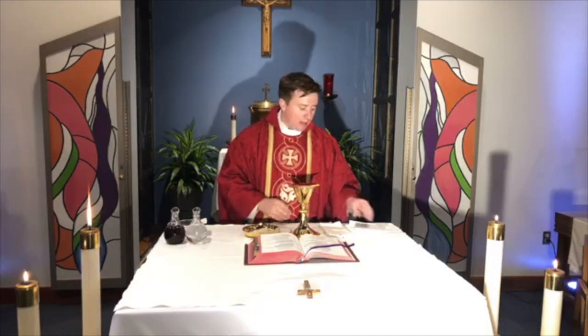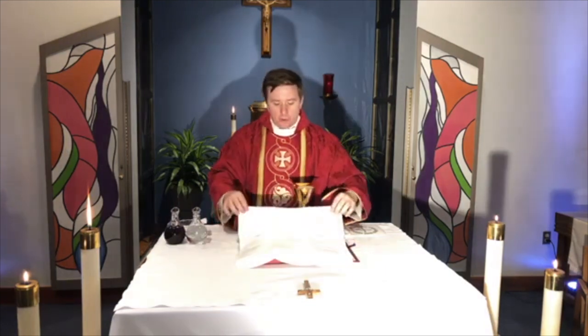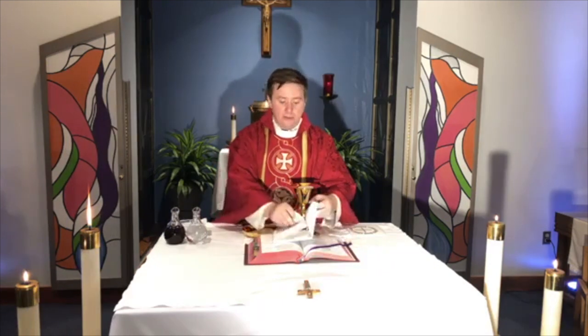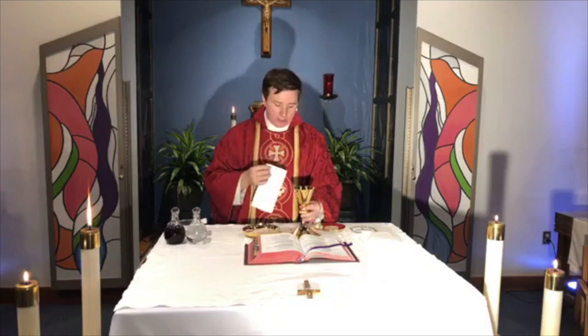There are special cloths that we use too, only for Mass. The first is something like a placemat — called a corporal. This is spread out on the altar so that any little bits or tiny pieces of host that might break off get caught there, and we can collect them and make sure we consume them — because even the tiniest piece is still Jesus. Just like you might have a napkin at home, we have a special napkin called a purificator, because it purifies and wipes clean. After the priest consumes from the chalice, he wipes it with this cloth.